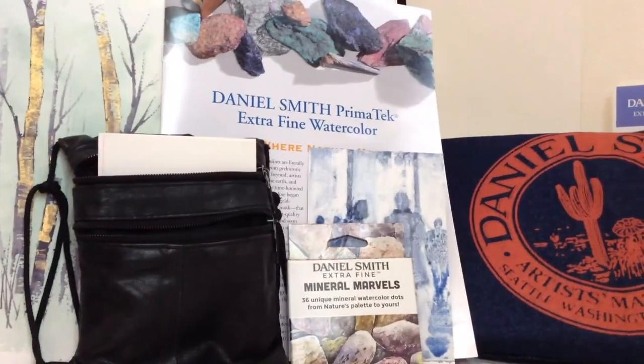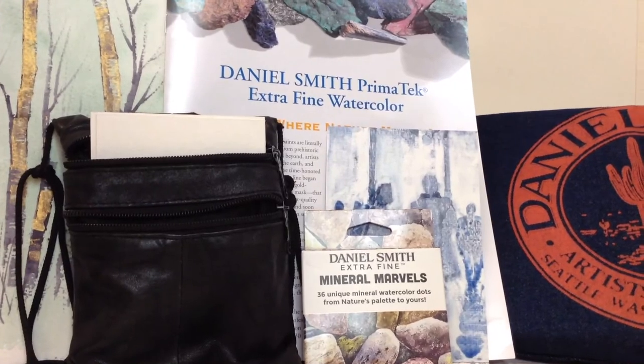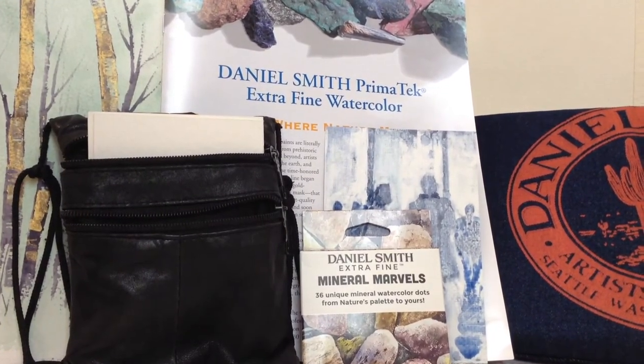That's all ready for you to take out and enjoy these marvellous colours from the Daniel Smith Company. Thank you.